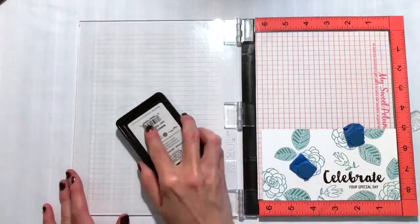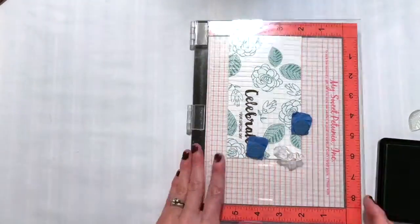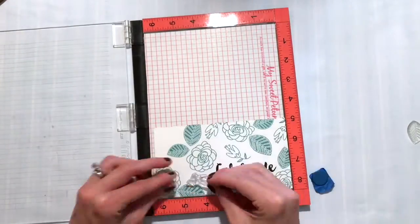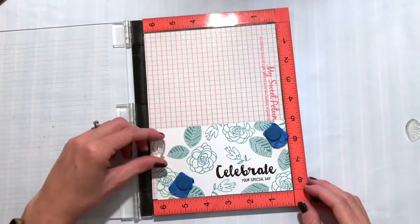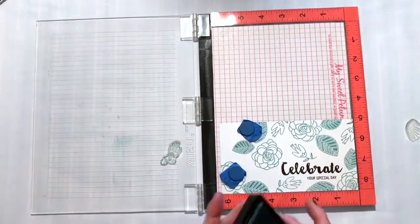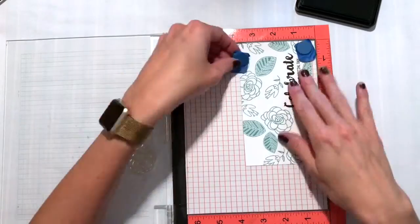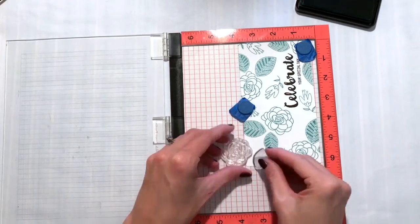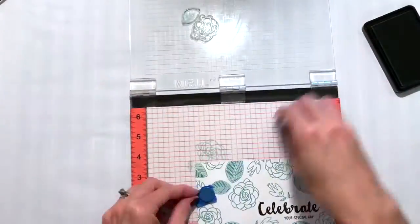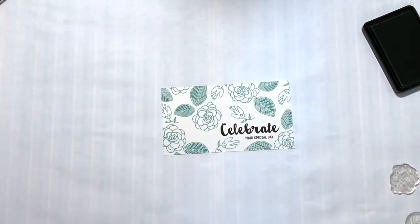That is a dye ink — all the Waffle Flower inks I'm using today are dye inks, and they work so well with water. Almost done here, a couple more flowers to go. I'm stamping that little flower one more time over in the corner. I'm going to fill in that space up top with another large flower and leaf, stamping it twice. So that's my pattern paper — I did debate whether I could get another flower in there, but it just won't fit, so I'm leaving that gap alone.